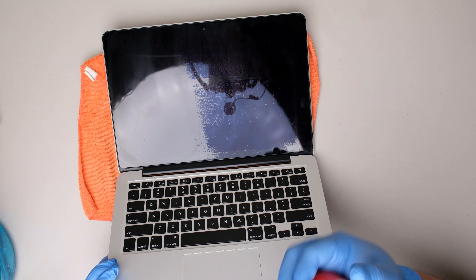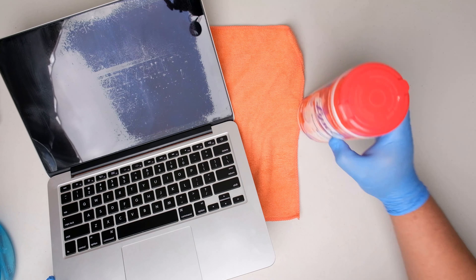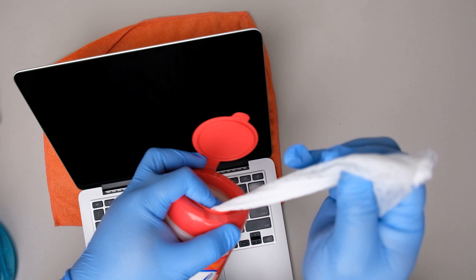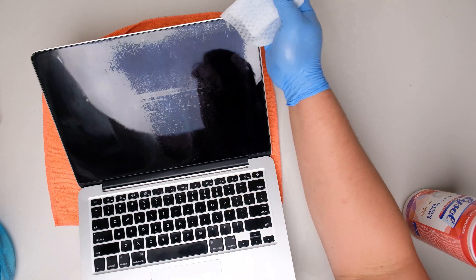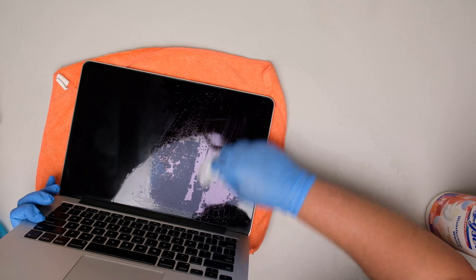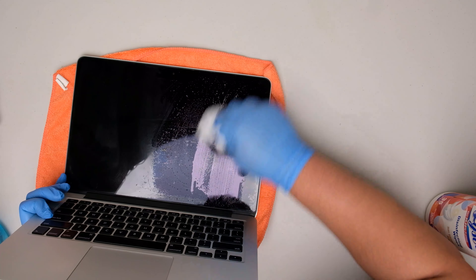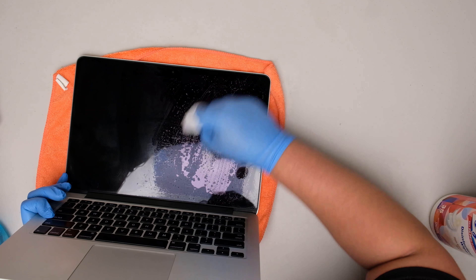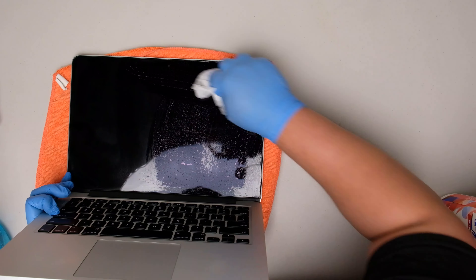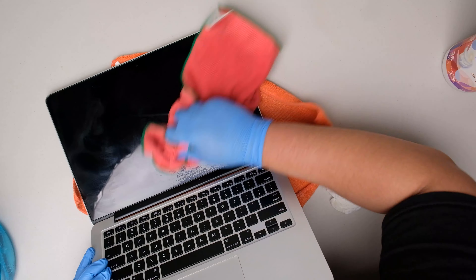Now we will be using the Lysol wipes on the other side of the screen, because I read somewhere that it is more effective than the Listerine. Same process as we did on the other side, except this time we won't be using any microfiber cloth — we will be using the wipes directly on the screen. So let's see how it goes. It is also taking a while to get some results, but it is better than the Listerine for sure.